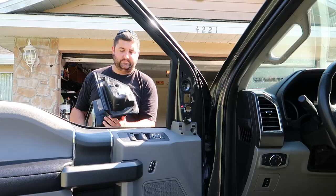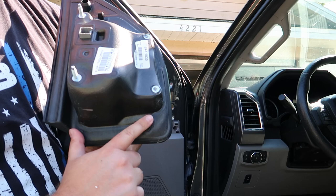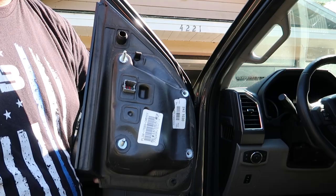There's actually a post right here and a clip right here that kind of holds the mirror on once the bolts are out. So you have to kind of pull it up and then out a little bit and then it pops out.